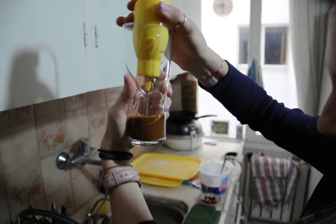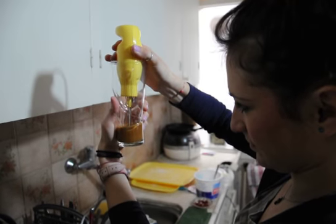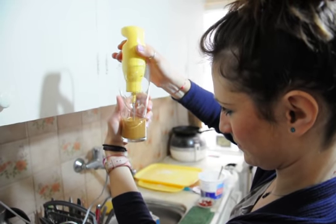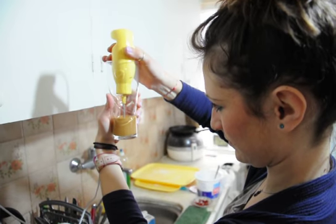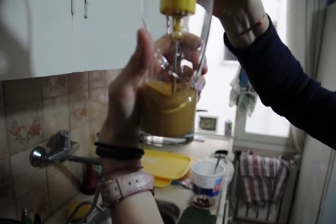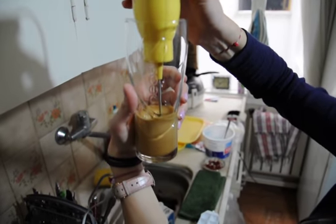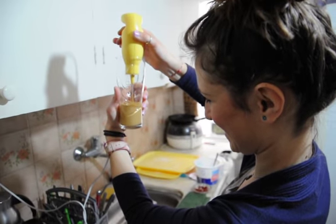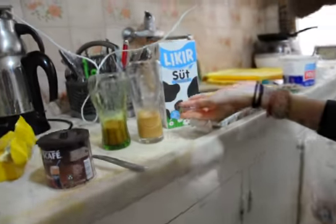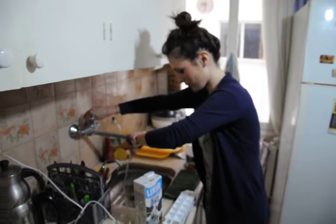Mmm. Look at that. Okay, good, Chris. Look at the difference. Yours is much better. Why don't you add some sugar also to yours? Because I want to drink coffee, not sugar. But it looks more frappe — real frappe.